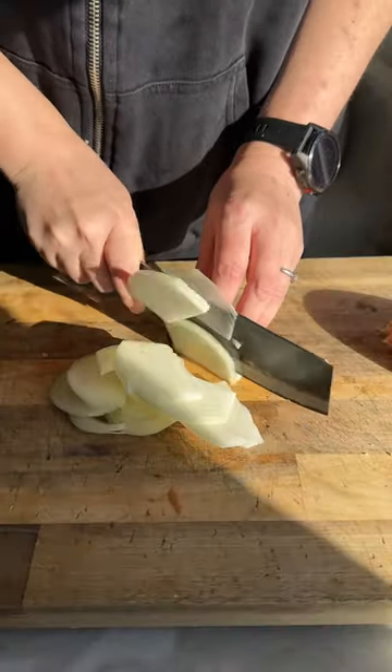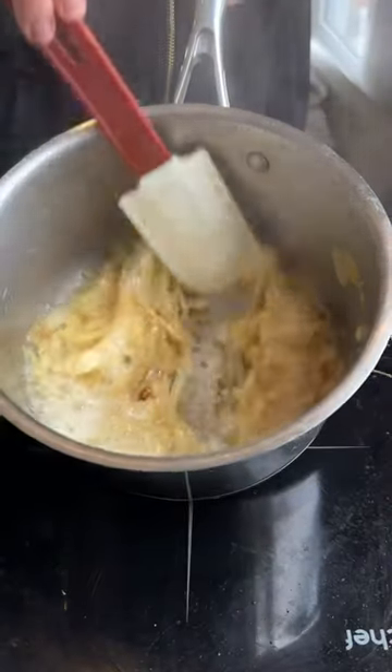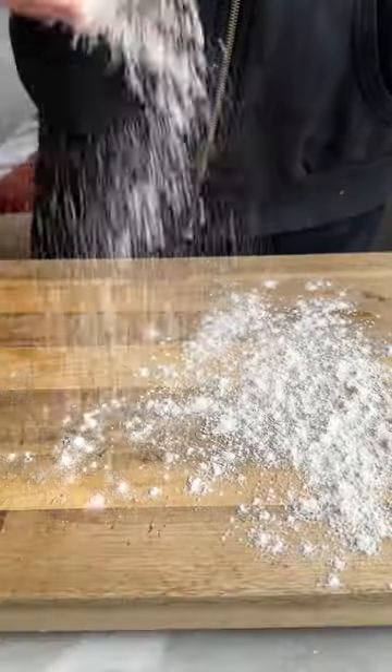Slice up your onions and sweat them down in butter for bloody ages until they look like this. Spread them on a plate to help them cool and then move on to rolling out your pastry.